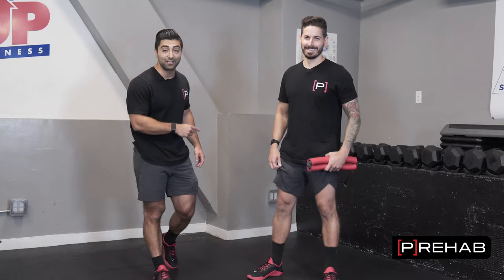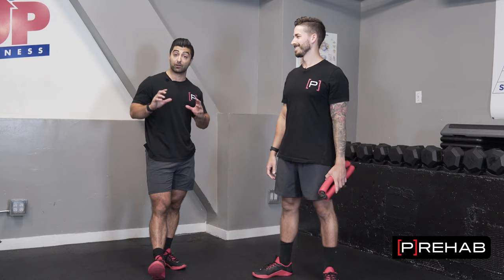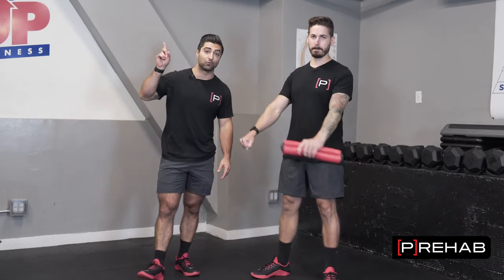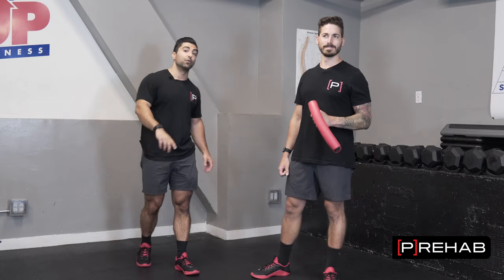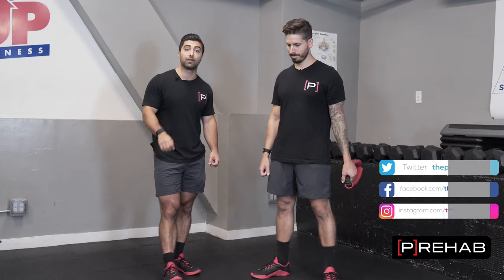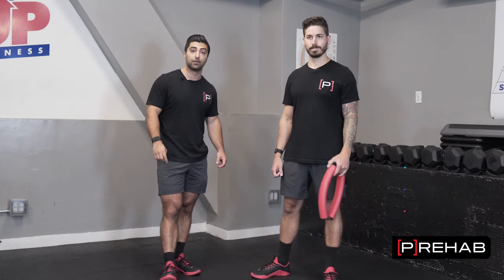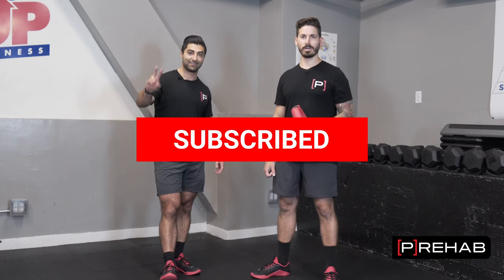We burnt Craig's legs pretty good today. If you guys want to learn more about the glutes and glute exercises, the ultimate glute exercise is the hip thrust — check out this video right here that'll help you master the hip thrust. With these exercises, we want to know which one was your favorite. Drop a comment below and let us know which one you think was your favorite or which one you want to try out soon. Prehab out.